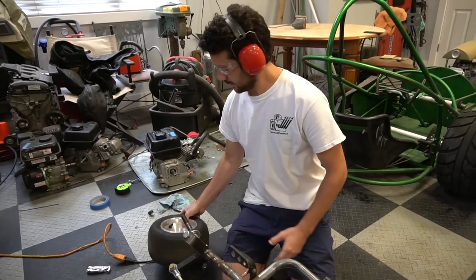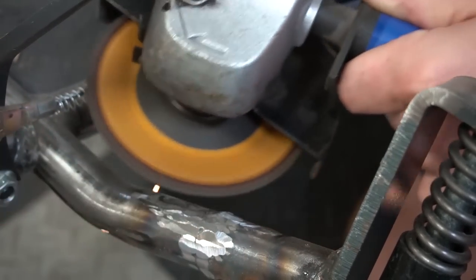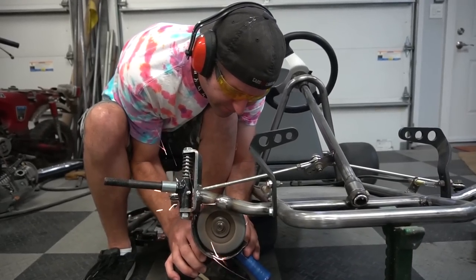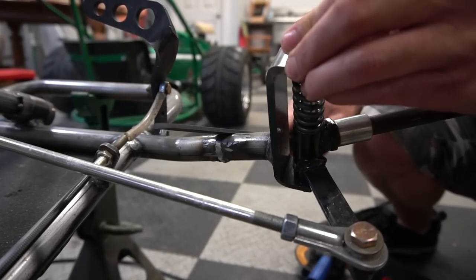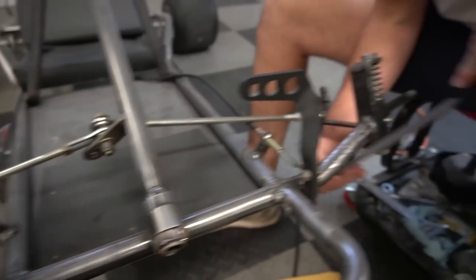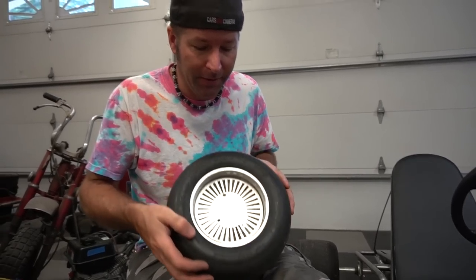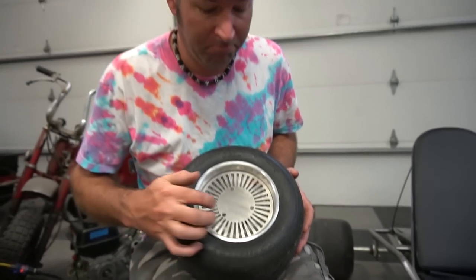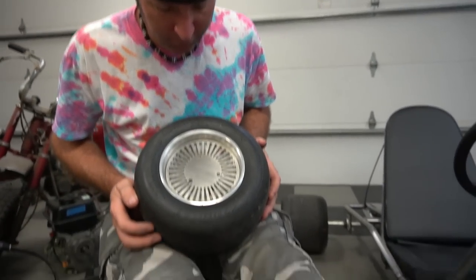I'm going to start by taking this wheel off. Our buddy Drew at Atlantic Design and Manufacturing hooked us up with those wheel covers — he designed them and cut them with a water jet. We have a link to his website in the description if you want to check him out or need any water jetting done. So far I'm really happy with how they turned out.